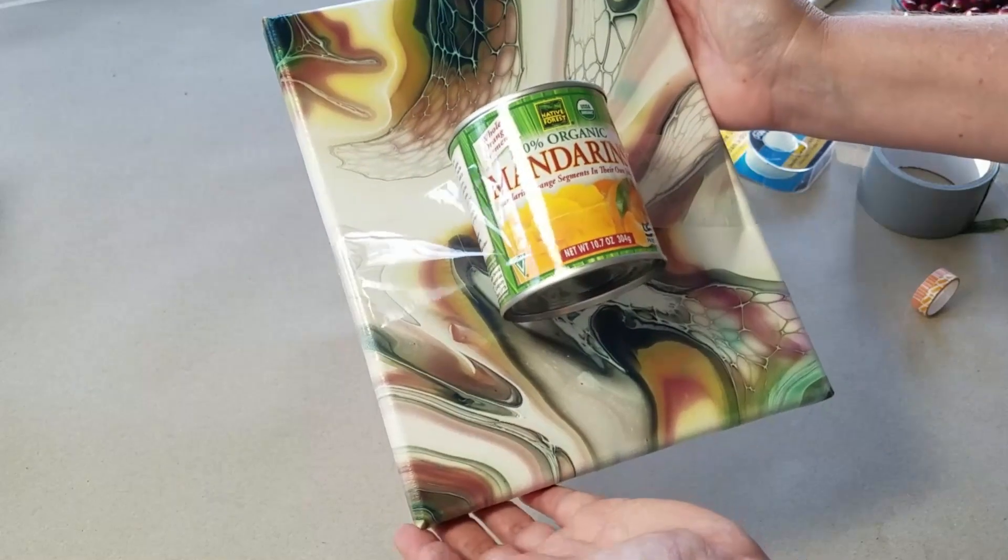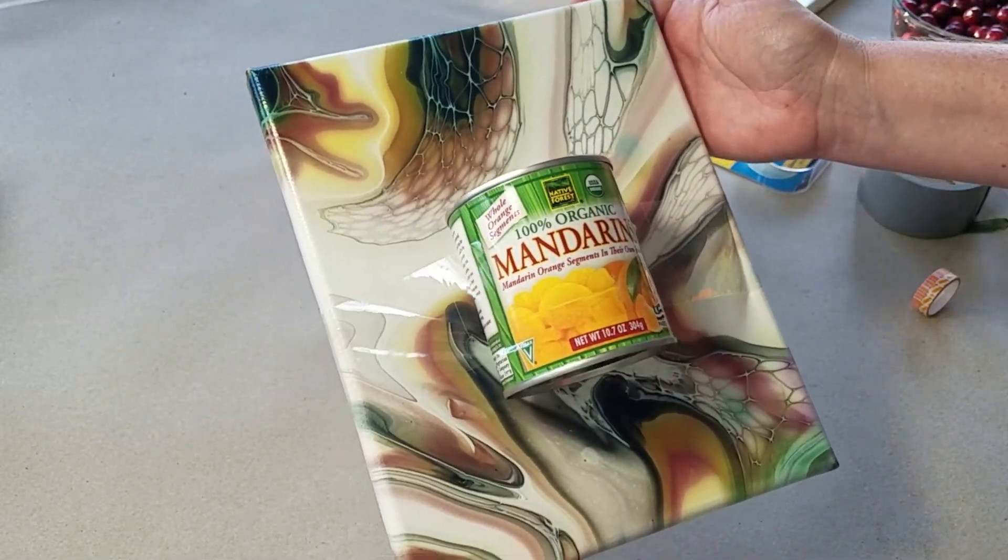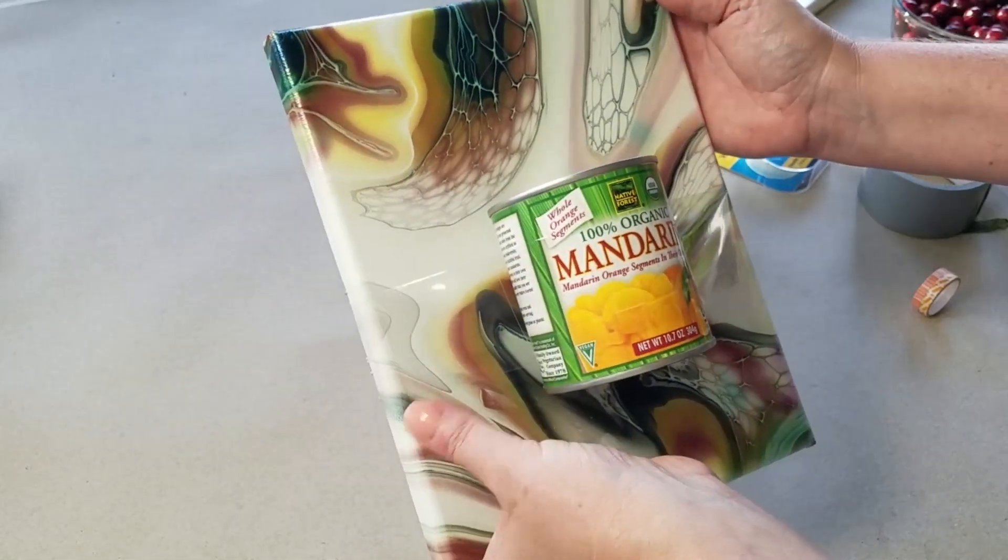Now I'm sure if you take this into an art gallery, you will be welcomed with open arms — because it contains fruit and tape.